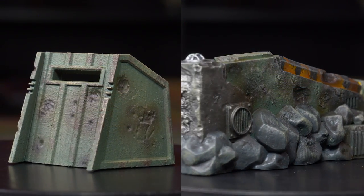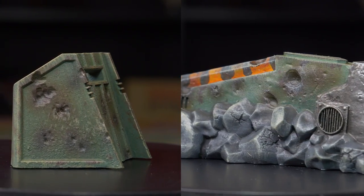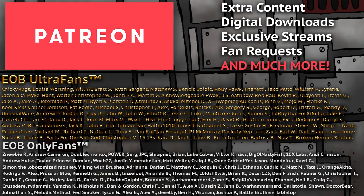Before I get to the honorable mentions, if you're ever looking for wargaming terrain, we have a bunch of STLs available over on our Patreon. Hop over there to check them out — it's the best way to help support us making videos, and you also get access to hobby hangouts, behind-the-scenes content, and other exclusive content.